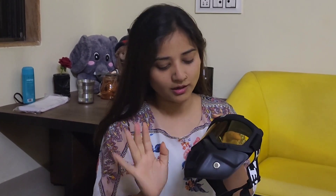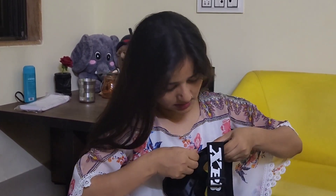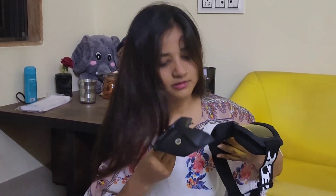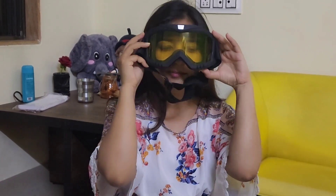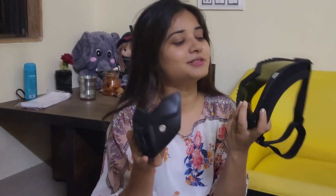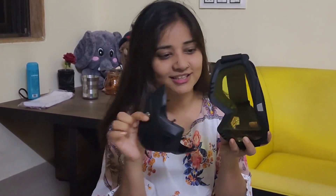One good thing is that it can open up. If you don't need to use it, you can remove it — you don't have to keep it on. This is different from fixed glasses. If you just need it, you can use it, but after wearing it with the helmet it looks really good.